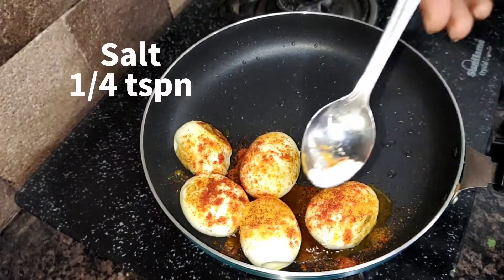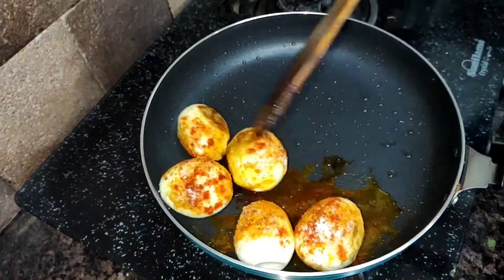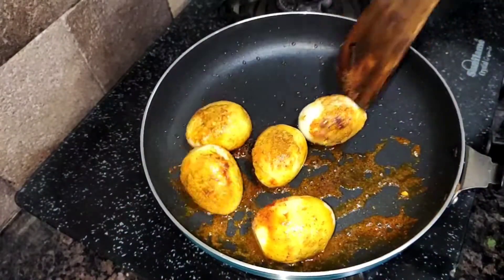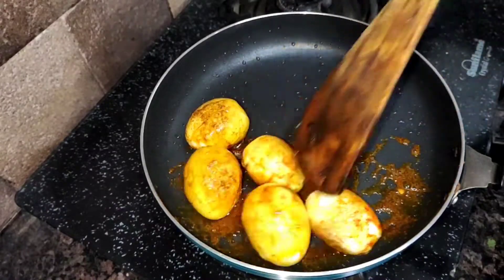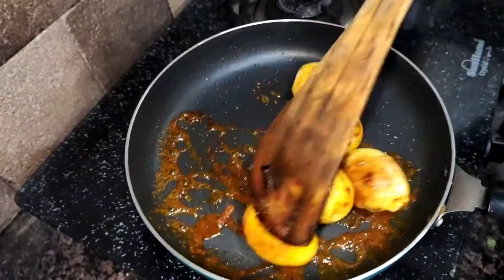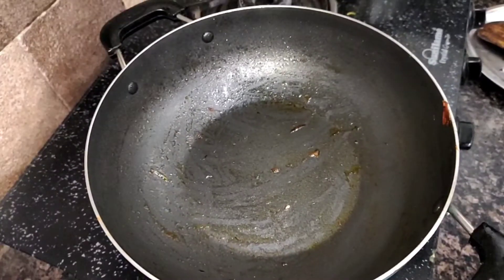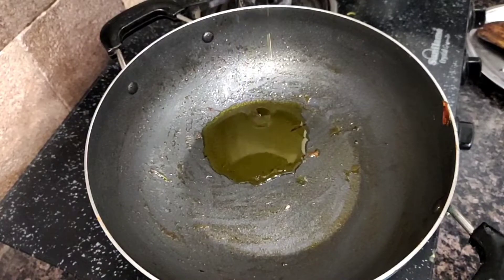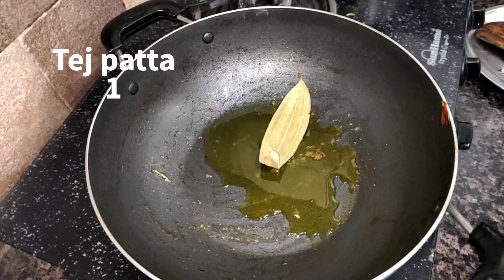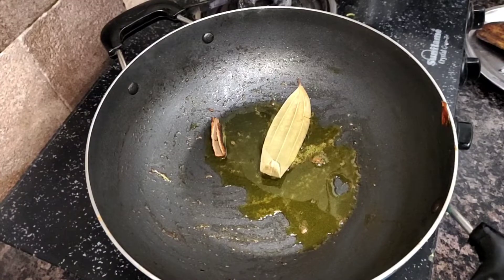Add some salt to the eggs. Fry the eggs for about 4 minutes, just half a minute on each side. Fry the eggs so that they look good. I have taken the egg and put it in a mixing jar to grind it. I have added a little oil and a cinnamon stick, and fry for just 2-3 seconds.